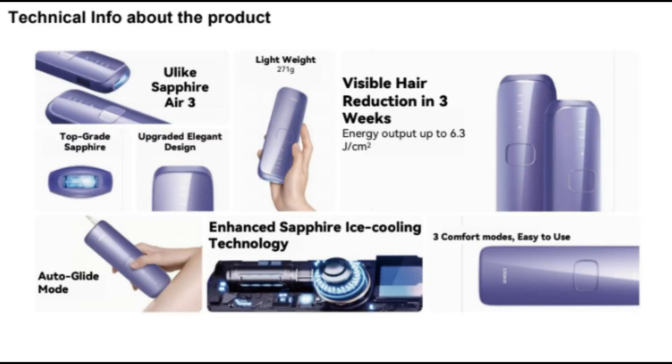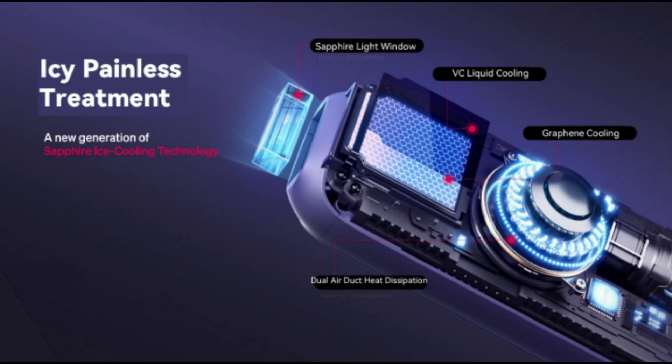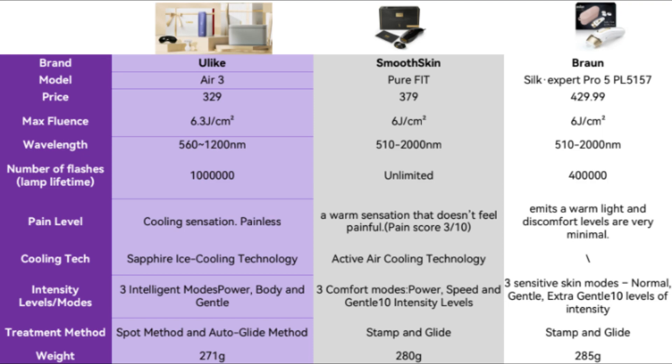What is really cool about this new handset from Ulike is that it uses the Sapphire ice cooling technology. The Sapphire tip represents one of the most effective cooling devices — it not only increases the level of comfort for the patient, it also reduces the incidence of side effects and increases the treatment efficacy. By lightly applying pressure to the treatment area, an increase in absorption of the target chromophore is achieved.